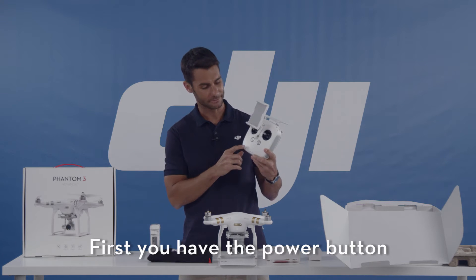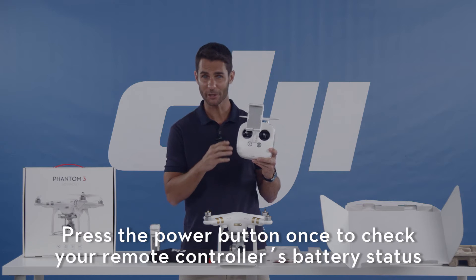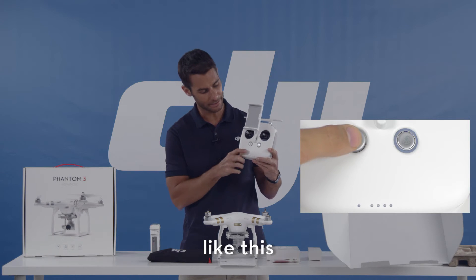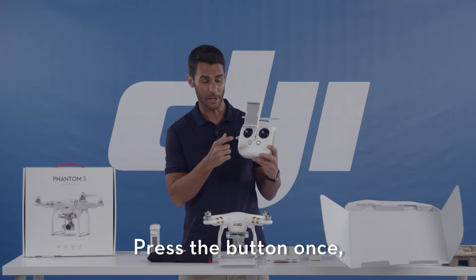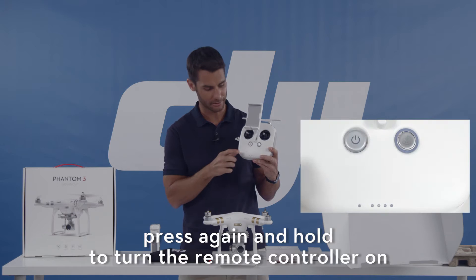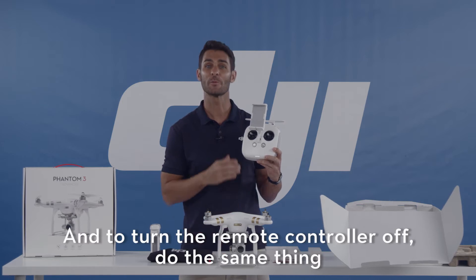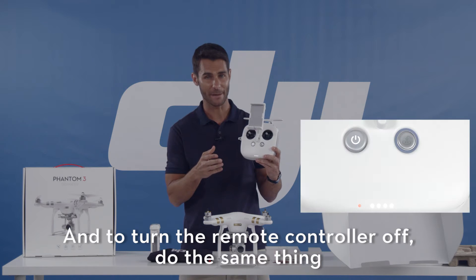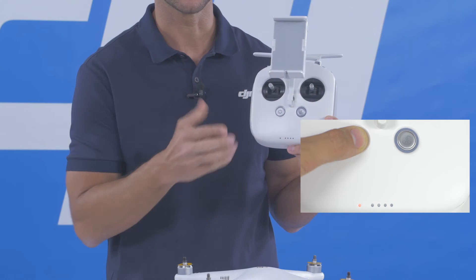First you have your power button, right here. Press the power button once to check your remote controller's battery status. Press the button once, press again and hold to turn the remote controller on. Once, again and hold, and it's on. To turn the remote controller off, do the same thing — press once, press again and hold, and it's off.